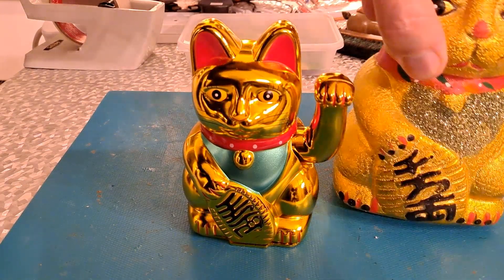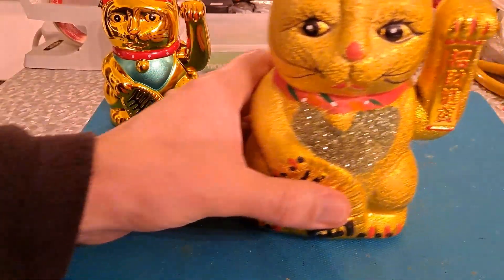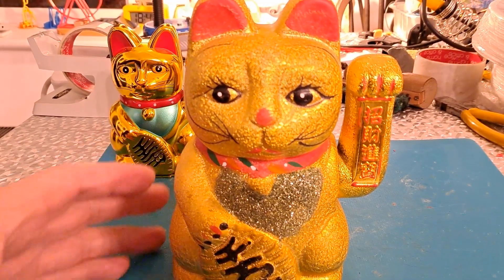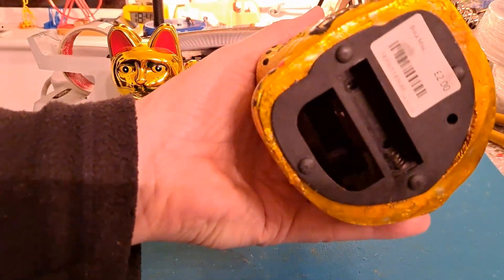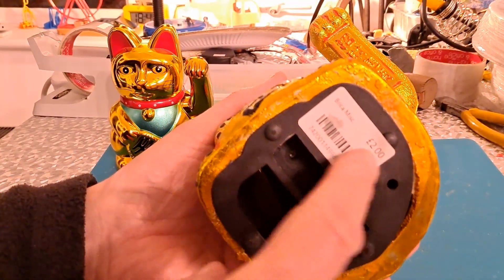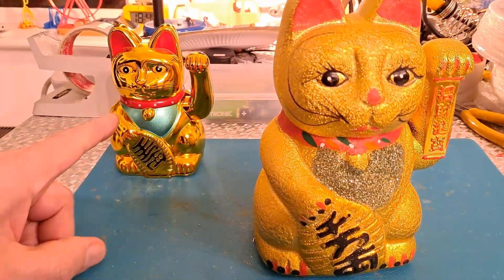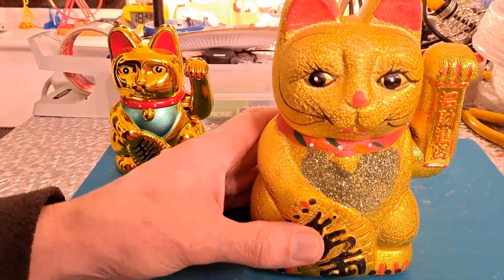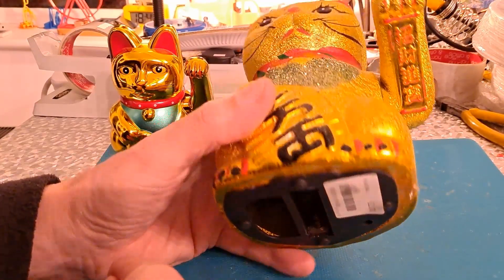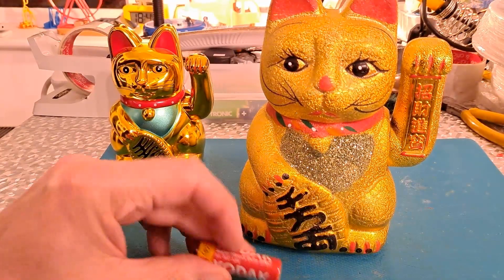So I thought I might modify his big brother. It's exactly the same setup - it's got a double-A battery in there. I bought this in a charity shop, cost me two pounds, which is interesting because that one cost me two pounds as well. Rather than solder wires in there and take them out to a solar panel, quite a while back I did some dummy double-A batteries.